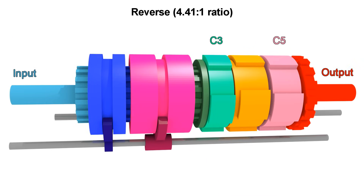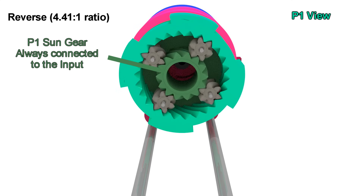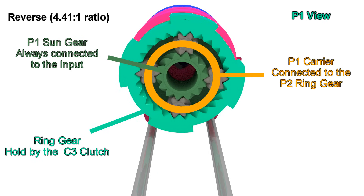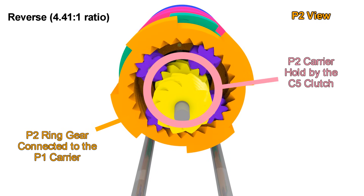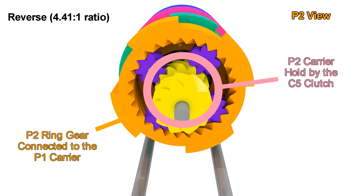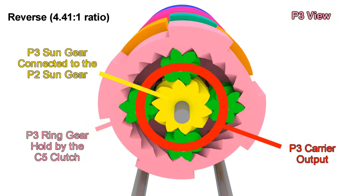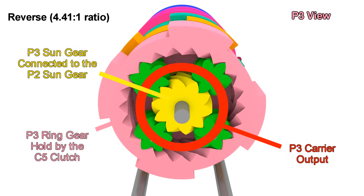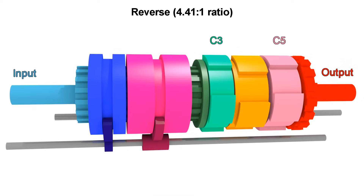Now let's go to reverse, which is very interesting. We engage C3 and C5. The input is only going to the sun gear of P1. That ring gear can't move because C3 is engaged, so the carrier will move slowly in the same direction. That slow motion transfers to the ring gear of P2 because it is the same piece as the carrier of P1. But now we have the carrier of P2 blocked by the C5 clutch, which forces the sun gear to rotate in the opposite direction. That sun gear is connected to the sun gear of P3, so it ends up like first gear, but now in the opposite direction and going much slower because of the speed reduction in P1. That adds to the reduction in P3, which in total is 4.41 to 1.